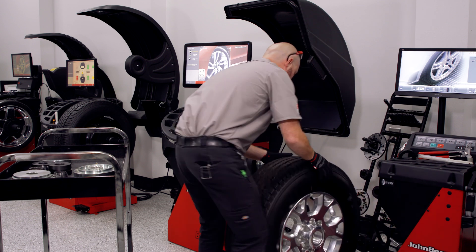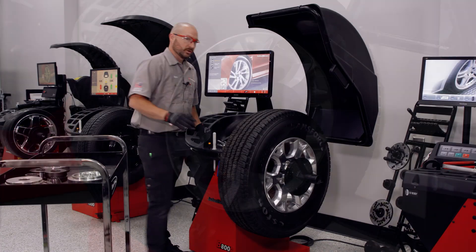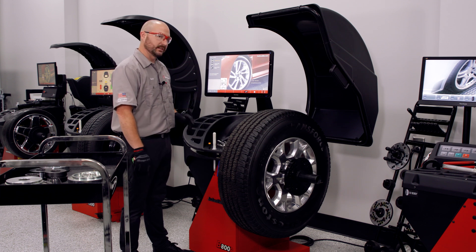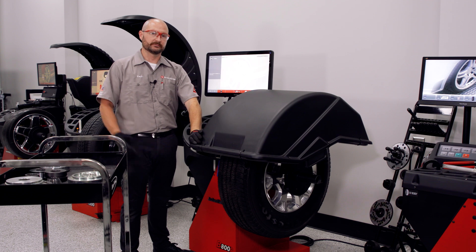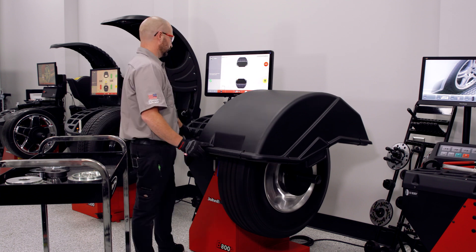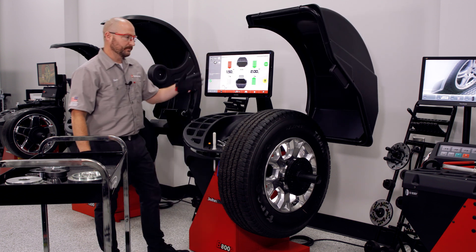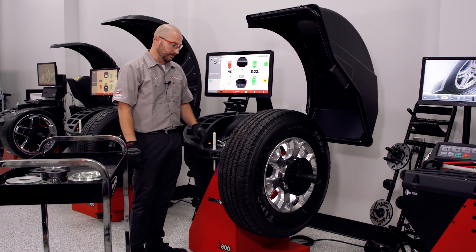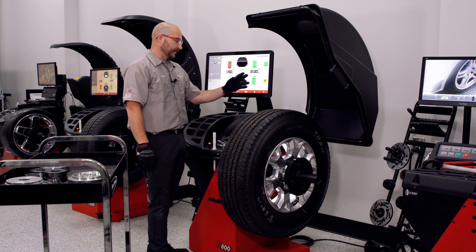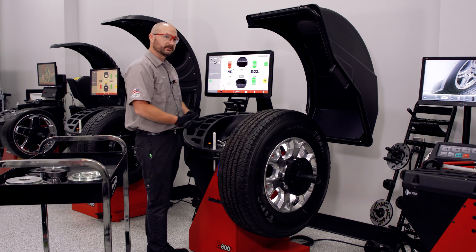We'll grab the wheel and get it on there. With the power clamp, it's super easy. We're all loaded up and ready to go. Since we're working with a B800P, all we have to do is select the assembly type - light truck in this case - and close the hood. After we get our initial results, we'll continue.